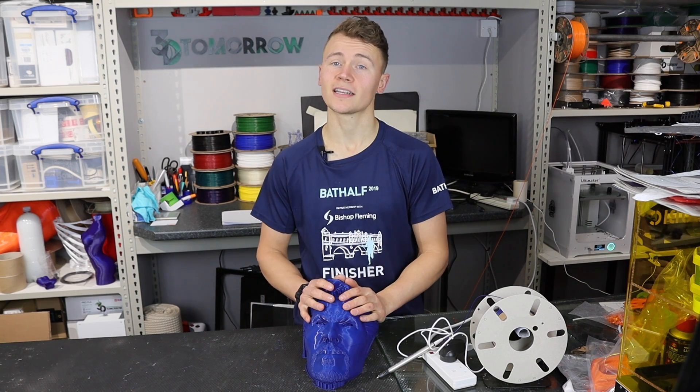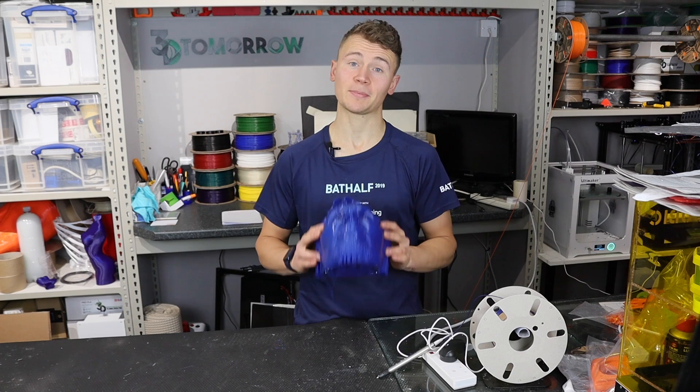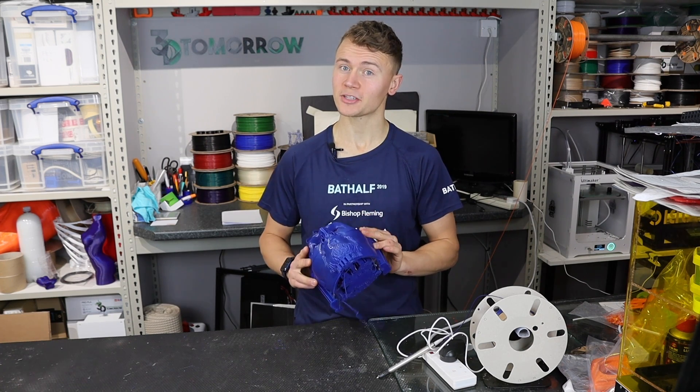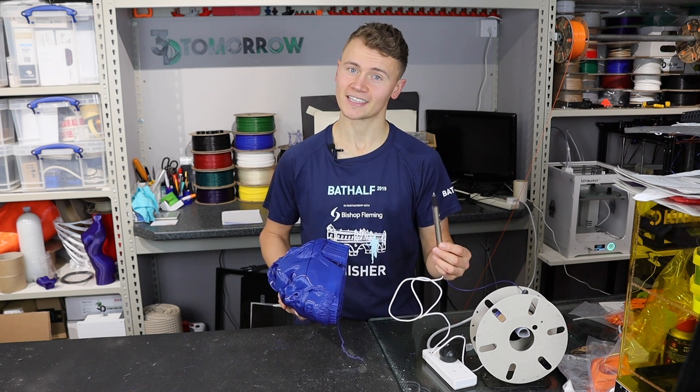From time to time in 3D printing you might encounter the dreaded layer shift. If that happens to you and you've got an organic part, you might just be able to salvage the print using a 3D printing pen. I'm going to show you how in today's video.